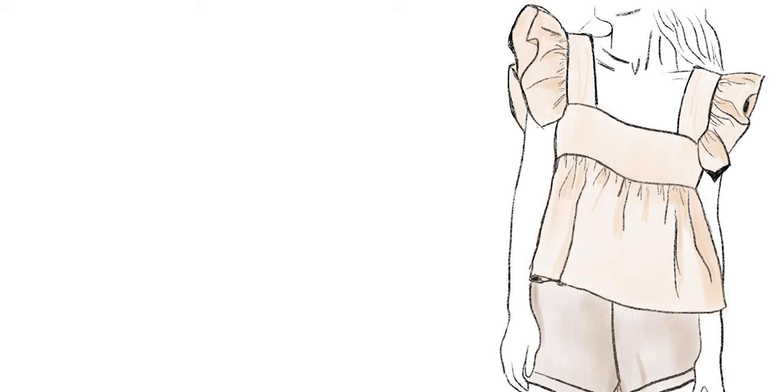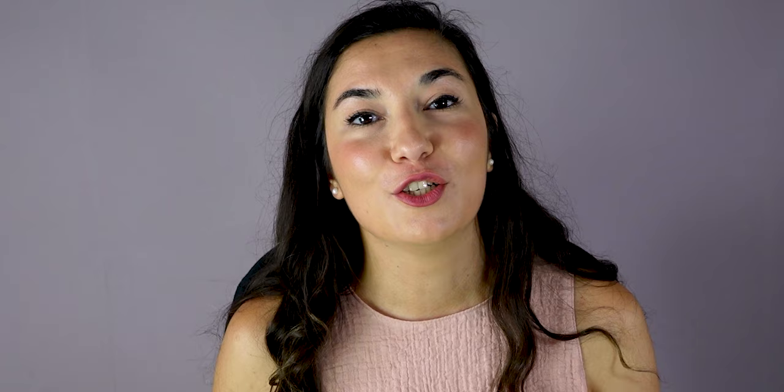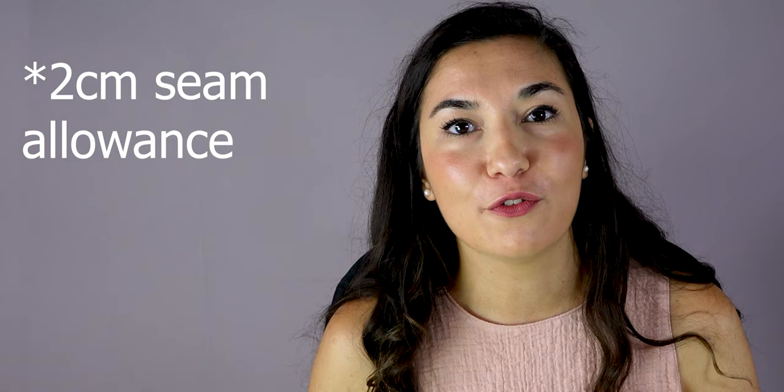For my measurements I have 44 centimeters for the front and 40 centimeters for the back, so it's 84 centimeters for the full bust. To these measurements we need to add 6 centimeters: 2 centimeters for seam allowance and 4 centimeters for extra room, as we don't add a zip to the top.